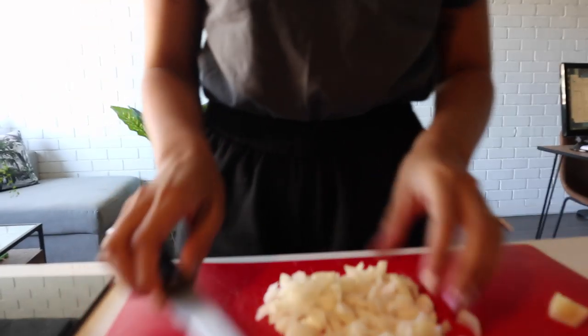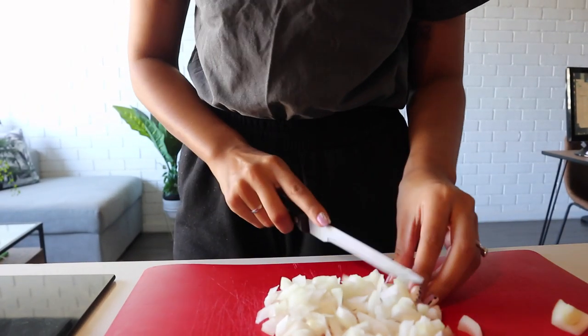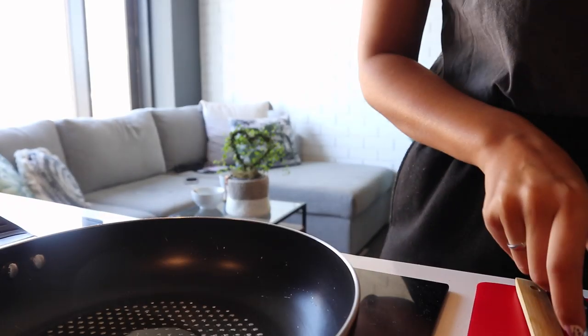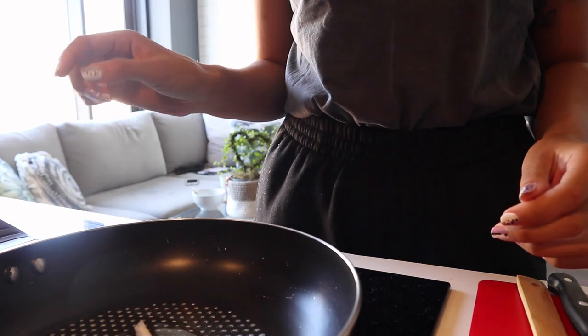I'm gonna be making like a spicy tuna pasta. I made it the other day but I didn't share my recipe. I actually got it from Melissa — she was posting about her tuna pasta and I was like, oh my word, that looks so good! So I'm just currently cutting some onions, and this is the macaroni that I used the other day as well.